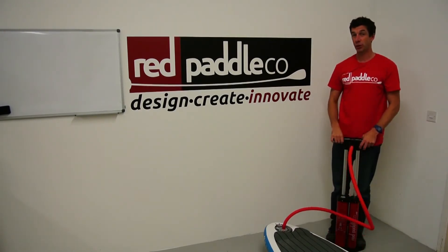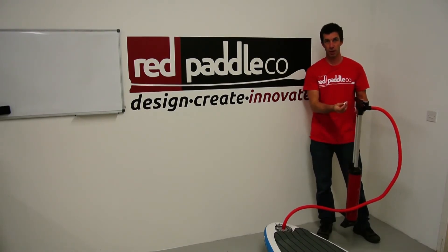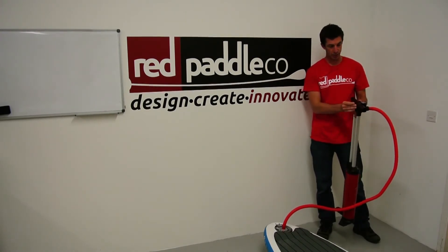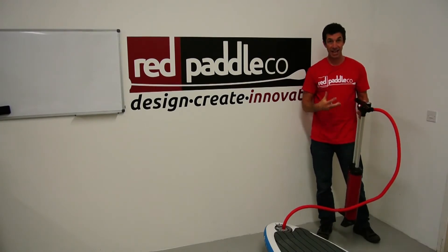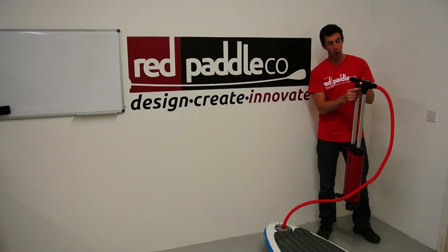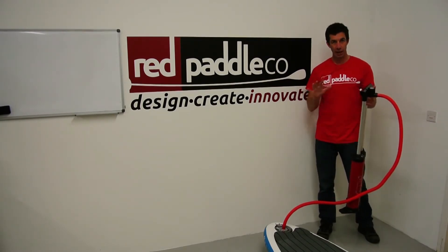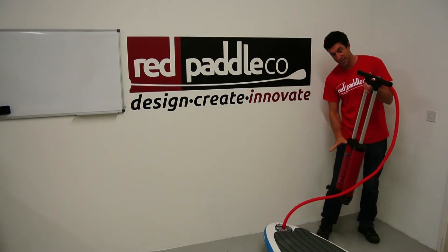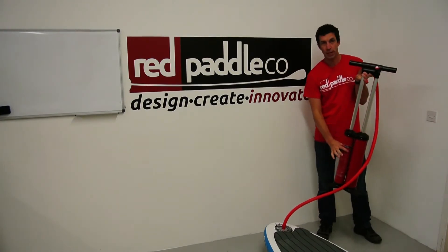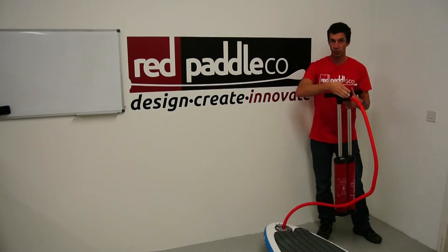When that gets too difficult, this is where the Titan Pump really comes into its own. Unplug the plug on the back of the handle and place it on the peg. Now when you pump, you're exhausting the air from the big chamber through the hole in the back, so you will hear a lot of air rushing out of the handle. This is totally normal and all part of the function of the pump, because now you're just using the small chamber to inflate. There's a switch inside the pump handle which controls the airflow.